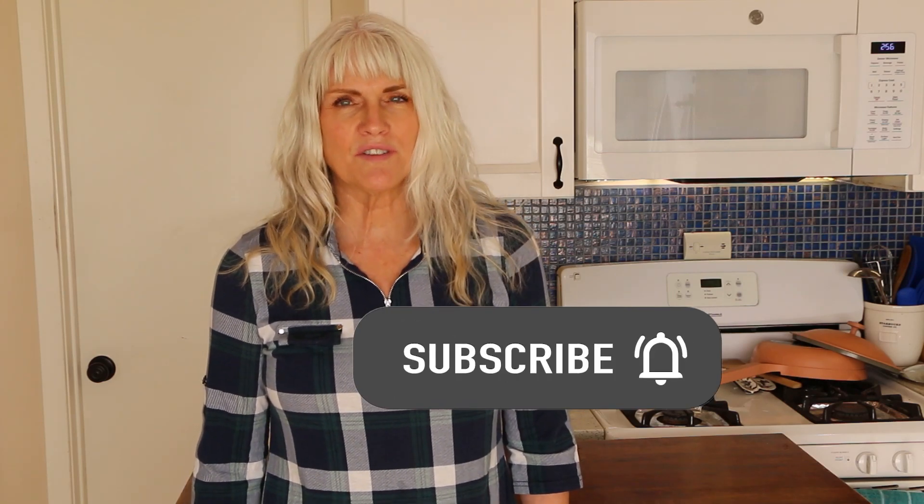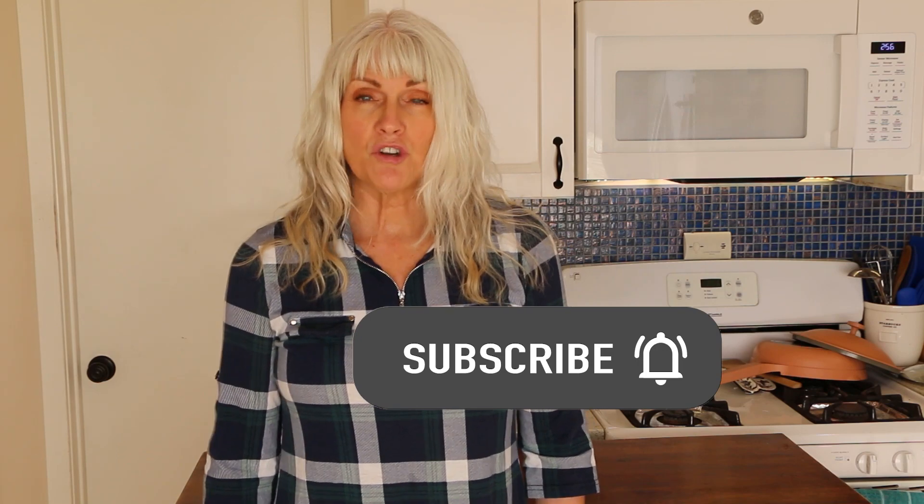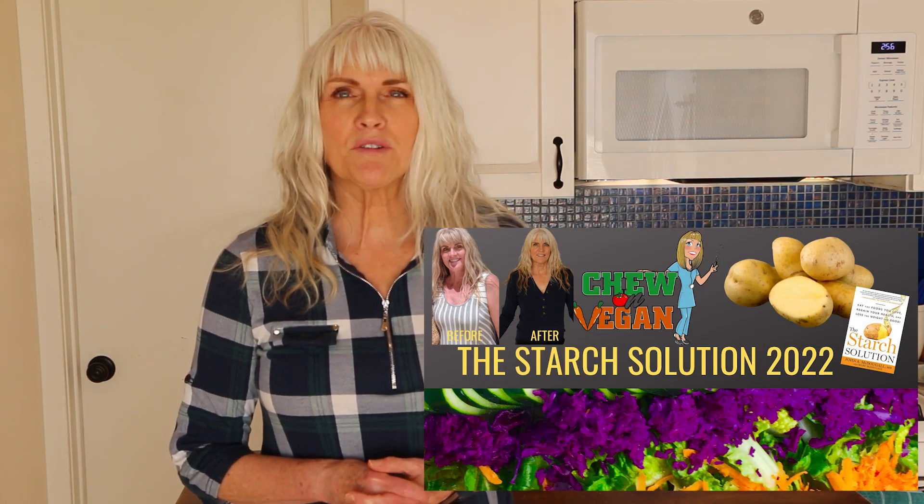On my channel you're going to find quick and easy whole food plant-based recipes that are no oil and gluten free. So if that sounds good to you, please subscribe and don't forget to hit that notification bell. I upload every Tuesday and Saturday. For more plant-based content, follow me on Instagram at ChewOnVegan. I also started a Facebook group where you'll find recipes, inspiration, and support. And I created an e-guide that explains the benefits of a plant-based diet.